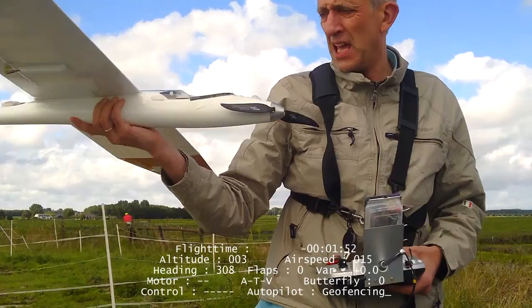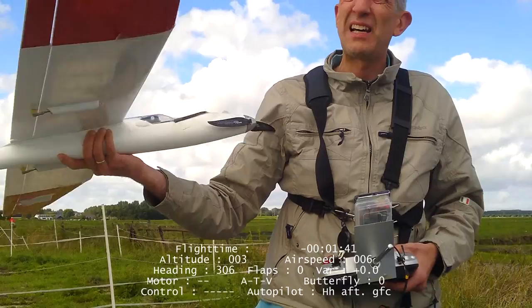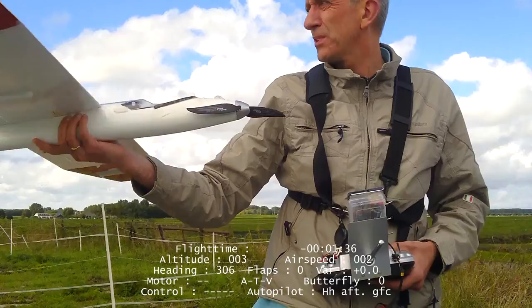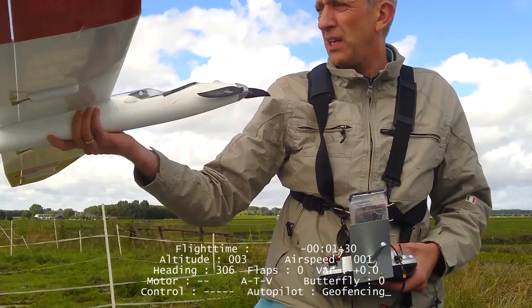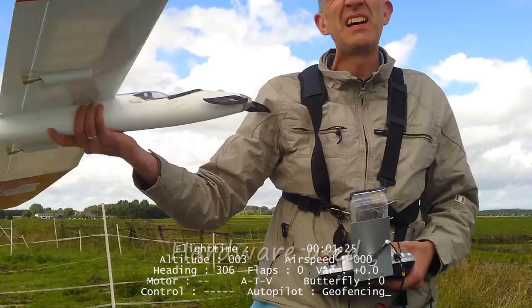Hi guys, this is GliderUAV. I want to test my ATV again today. It's a bit windy but I'm gonna give it a try. It's just an autopilot with the ability to hunt for thermals and sensor in them — at least that's the idea of course. Using MatrixPilot with a UD-B5 board and my PIC chip with ATV. So let's see what happens today.